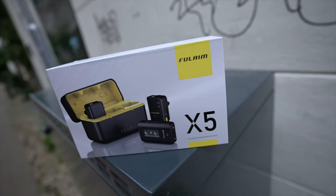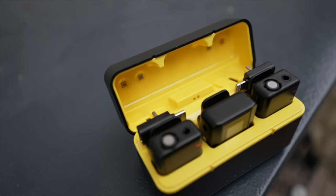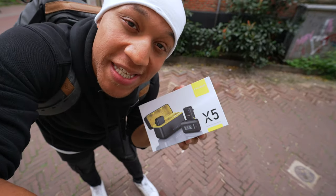Well, my ninjas, it looks like Drip Check is taking off because we got another one. Fulham saw the reviews of the Comica mics, and they decided to pull up with the X-Fize wireless microphone. And since we some bosses, you know we got to see if these things bring the sauce.